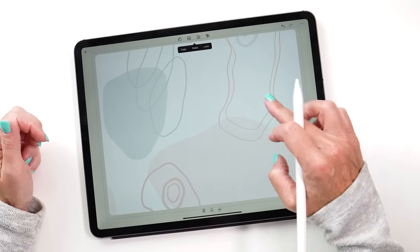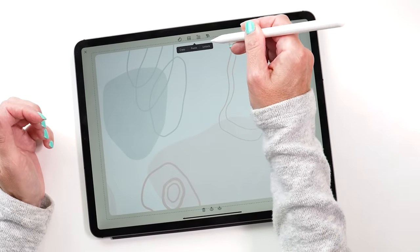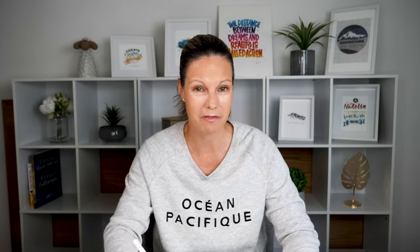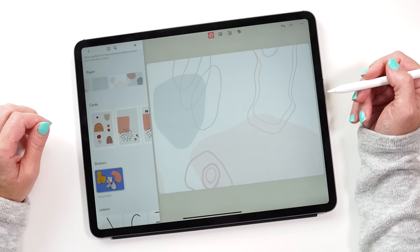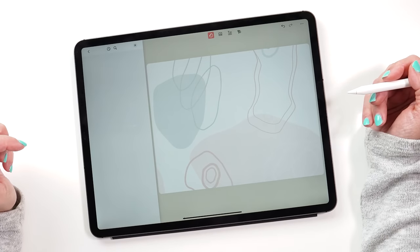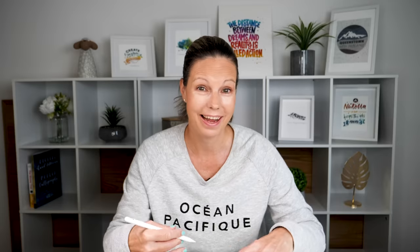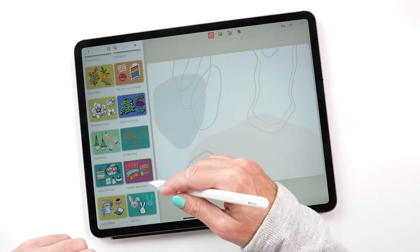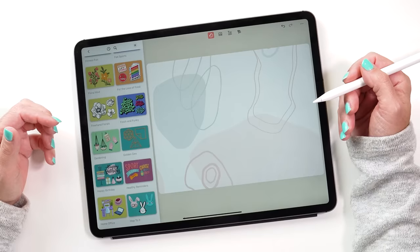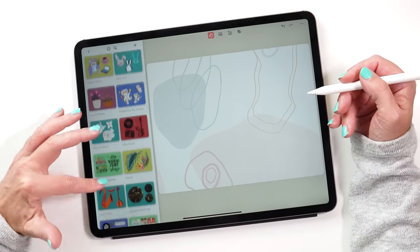To prevent the paper from sliding around, we can lock this element. But of course there are so many more stickers to choose from, so let's open the stickers again and have a look at some of the sticker packs that come with Zinnia. You can see there are so many to choose from and they're all really cute. I've spent hours and hours trying them out — and now you can see why I've been able to make so many gratitude journal pages really easily because of all these stickers available within the app.